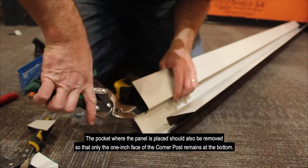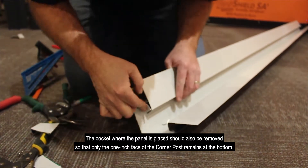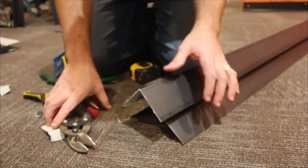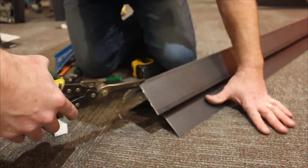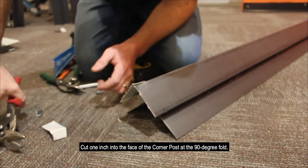The pockets where the panel is placed should also be removed so that only the one-inch face of the corner post remains at the bottom. Cut one inch into the face of the corner post at the 90-degree fold.